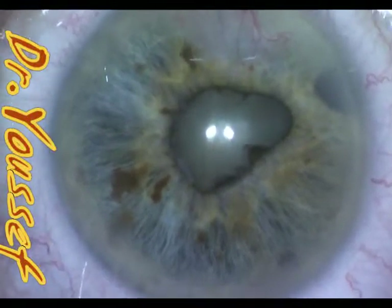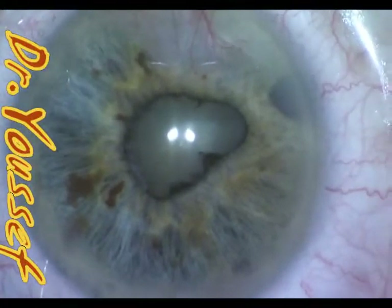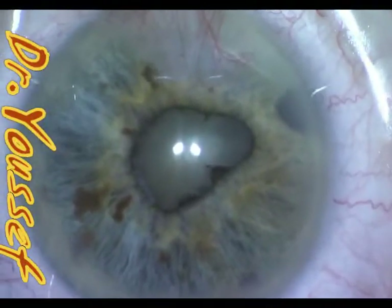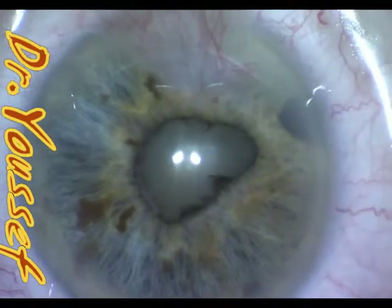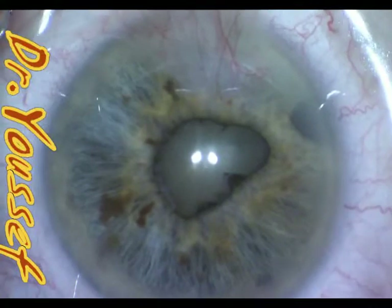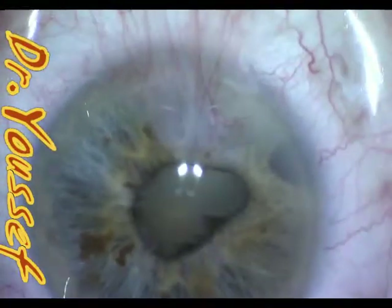Hi, I'm Dr. Youssef. I'll be presenting this case of small pupils with posterior synechiae, complicating previous YAG peripheral iridectomy that was done years ago. If the YAG posterior capsulotomy is not followed by good steroid treatment, you end up with this posterior synechiae small pupil shallow chamber.